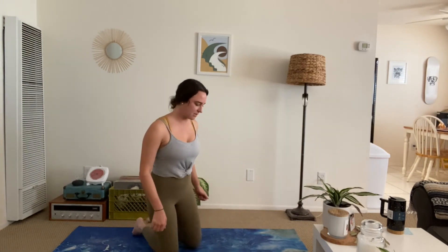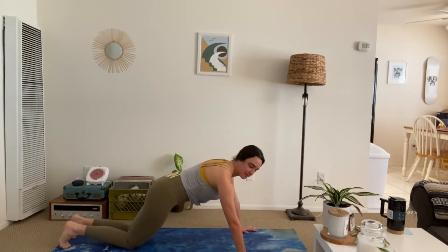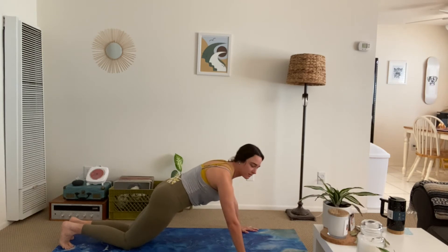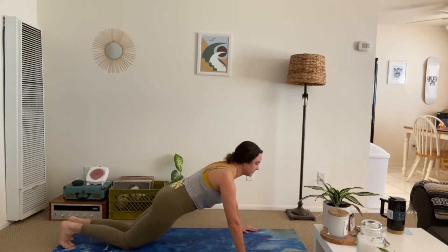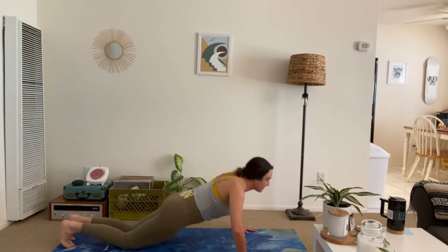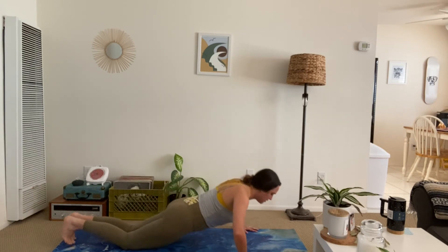Almost there — this is a short one today. We're going back to those push-ups. I'm going to stay on my knees, taking my hands wide. Lower with the chest, lift up with the core. Just 10 — here we go: 10, 9, 8, 7 — gaze is forward — 6, 5, 4, 3, 2, 1.